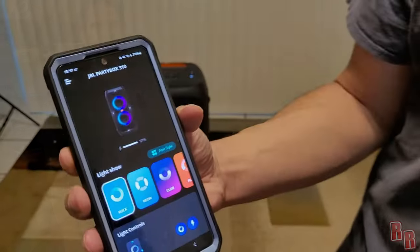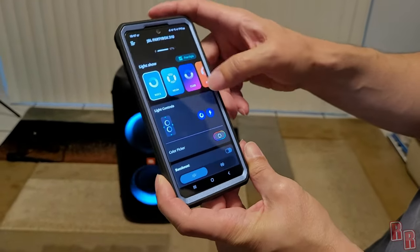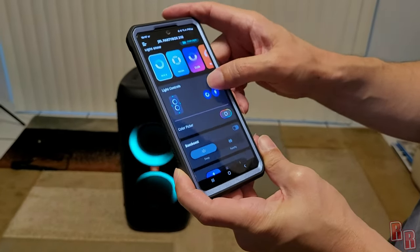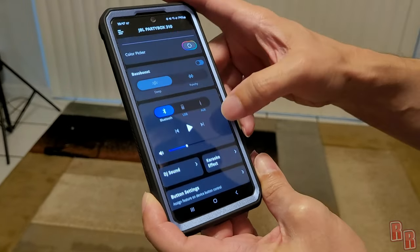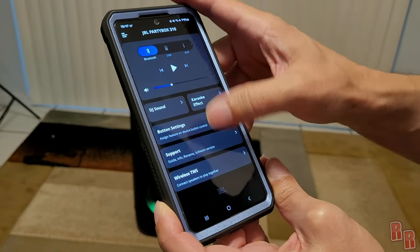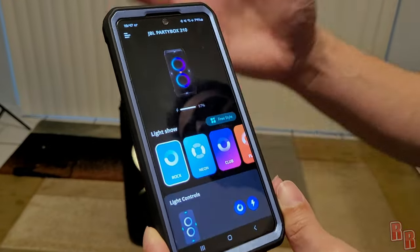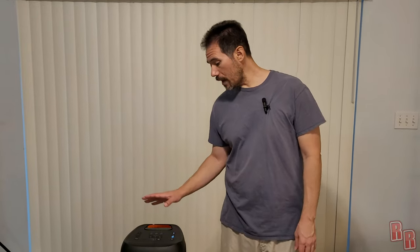There's a JBL Party Box 310 app available on the Play Store and probably iOS as well. It has features for controlling lighting, picking colors, bass boost, selecting input sources, DJ sounds, karaoke effects, and more. I suggest getting the app if you have this speaker and exploring everything it can do.